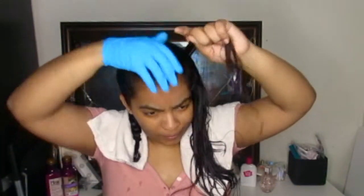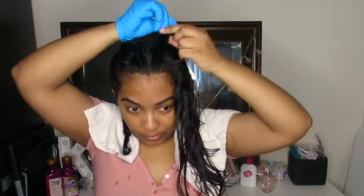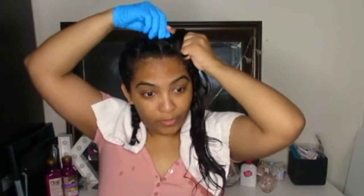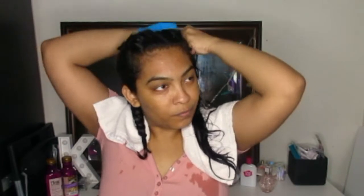My shirt got all wet! Alright, we're going to do the same exact thing — cut out this triangle section, divide it into three equal pieces. Bring the outer side under the middle, the other outer side under the middle, and now start adding hair. Add hair to the outer piece, bring it under the middle — and you just continue doing that all the way down.